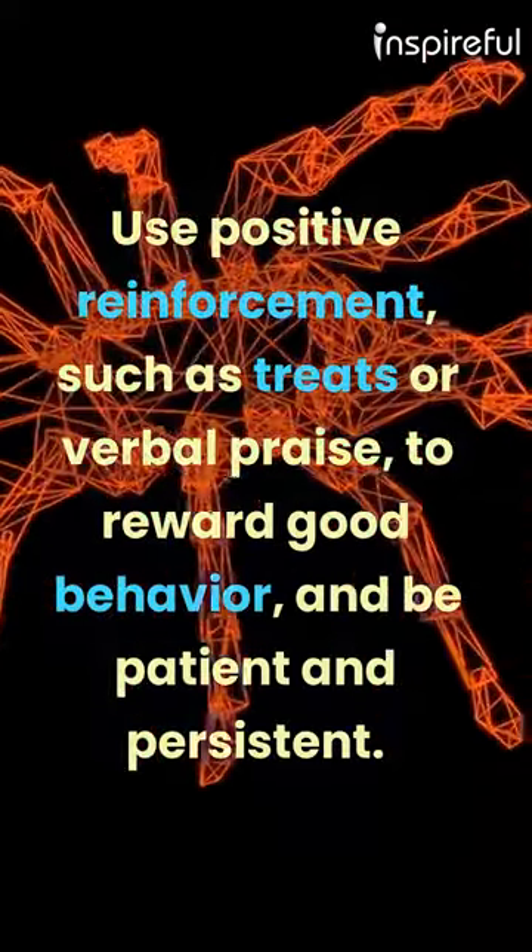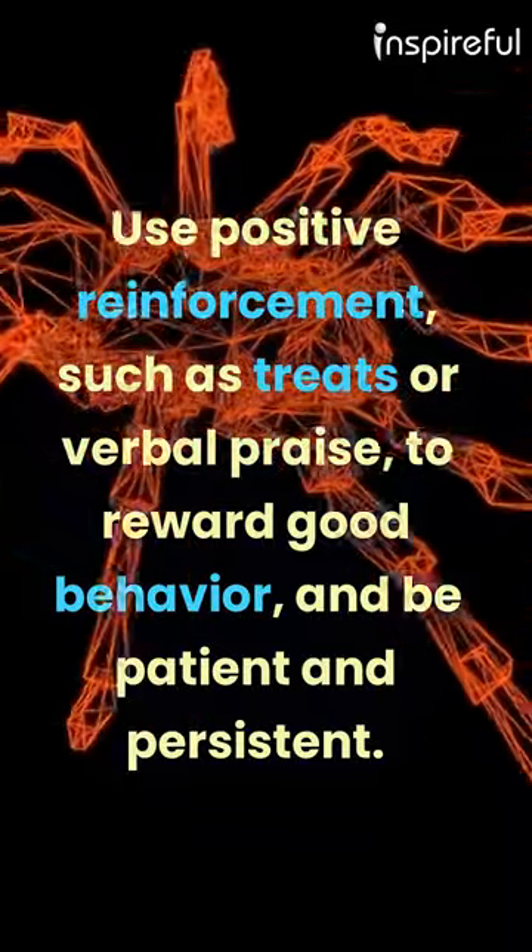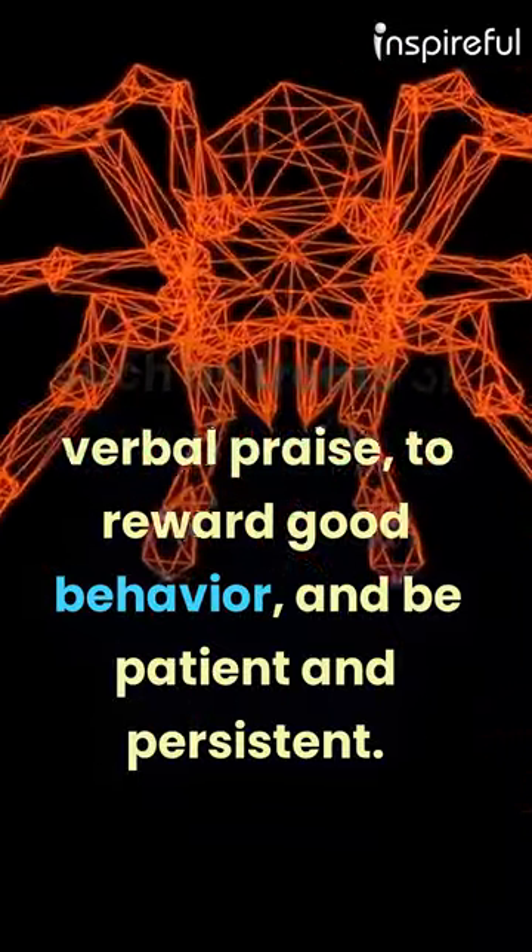Use positive reinforcement, such as treats or verbal praise, to reward good behavior, and be patient and persistent.